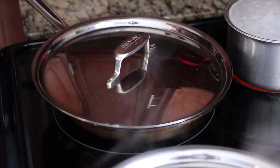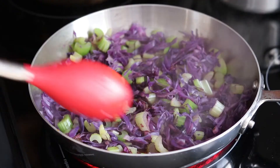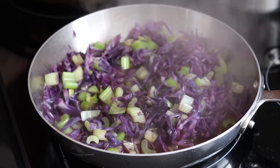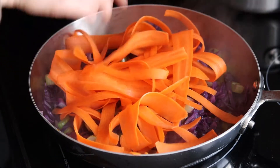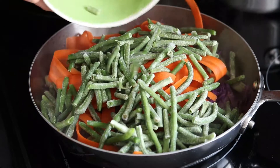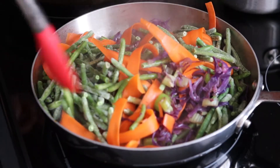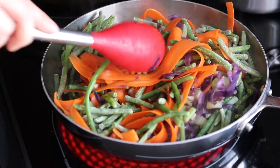The cabbage and celery are looking pretty good. I'm going to add some water, then add the carrots and green beans, mix everything up as best I can, and let it cook for another couple minutes.